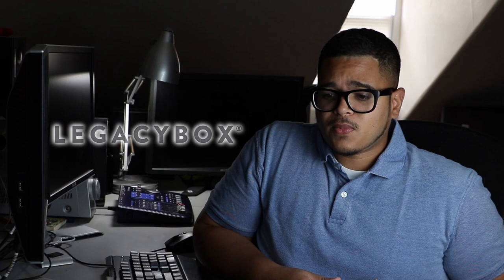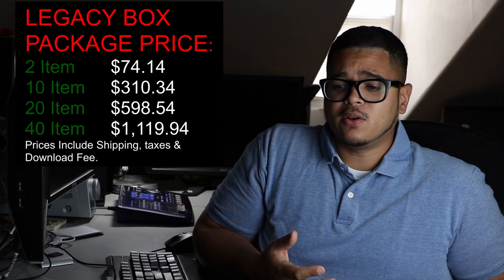Doing so, I found Legacy Box. As I was going through it and about to pay to get my tapes converted, I noticed you can save some money. The truth is it's actually pretty pricey — I won't go through the price but I'll put it on screen so you can pause and take a look. Let's go through five different options you have to save money when purchasing a Legacy Box service.